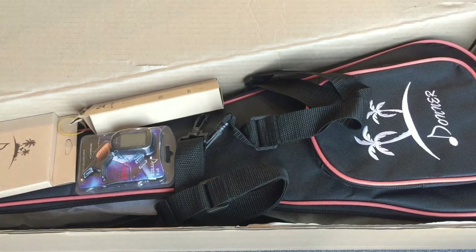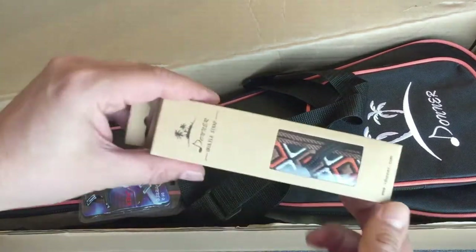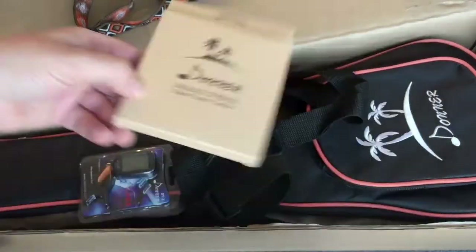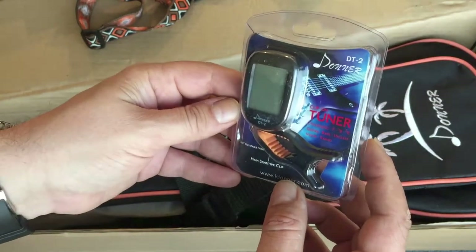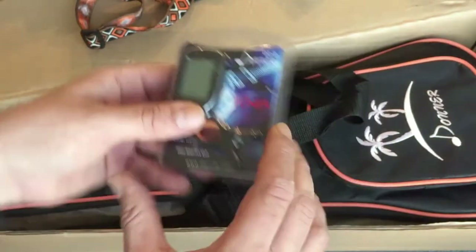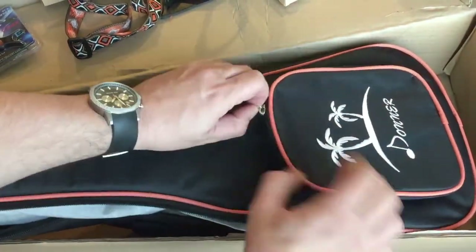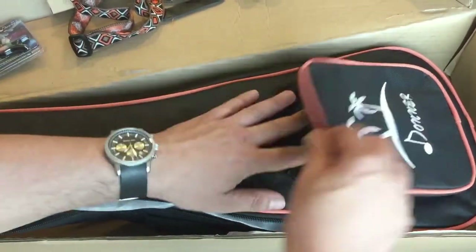Here's the Donner concert ukulele, the zebrawood one. It comes with a little strap, an extra set of strings which is always nice, and a tuner for guitar, bass, ukulele, violin, banjo. The case itself has a little pouch where you can store your extra stuff like strings and whatnot.